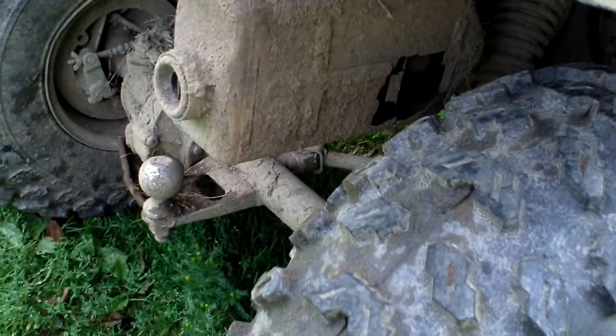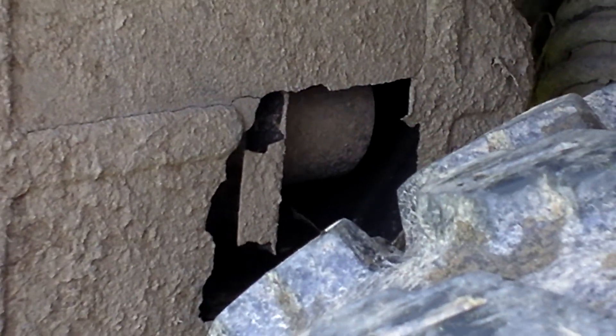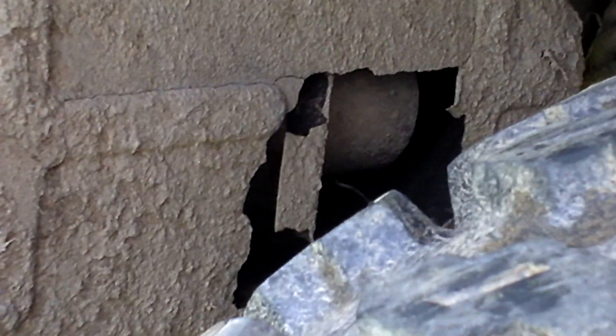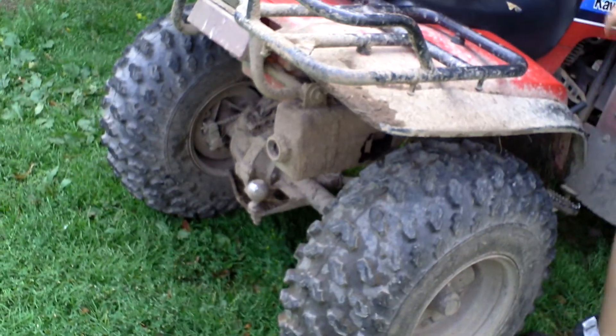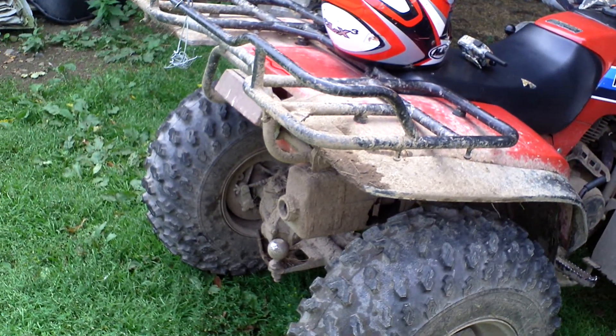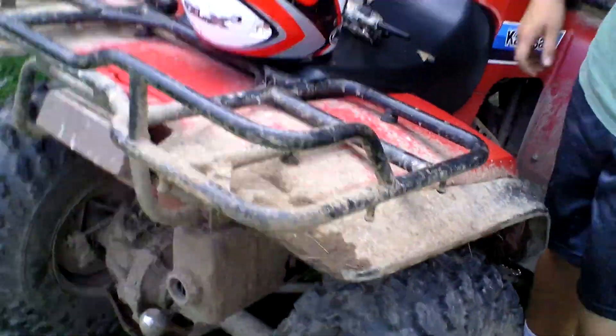Now I noticed a hole in the muffler. Do you want to explain that hole? The hole in the muffler — when I was driving this a couple of weeks ago, I was going at a nice speed and we were driving at the Rock. A rock shot up and made a hole right in the muffler. Well, it sounds pretty good. Do you want to give us some revs? Sounds very good.